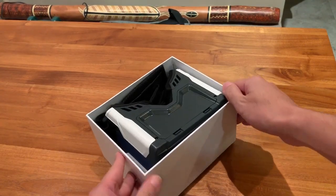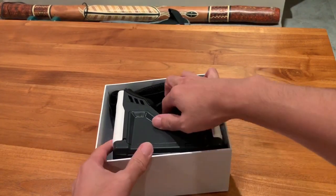It came in this compact box here. Now before you move away, this is not an unboxing video.